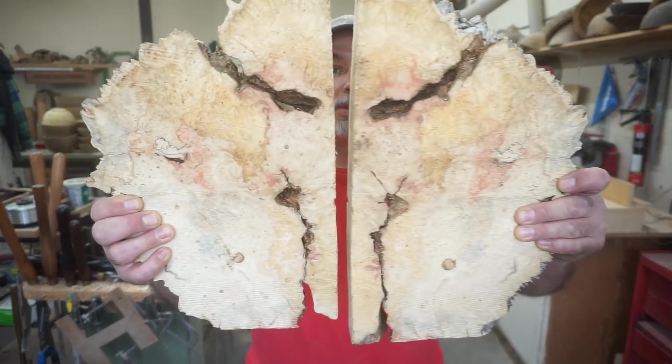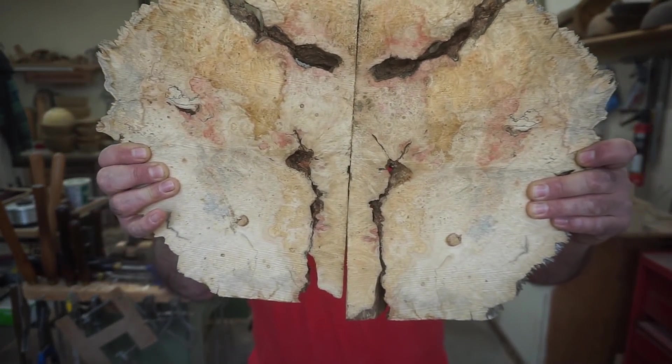We're going to put this bookmatch set of Box Elder Burl together and we're going to make a 14-inch shallow plate platter kind of deal with this.